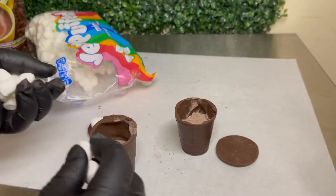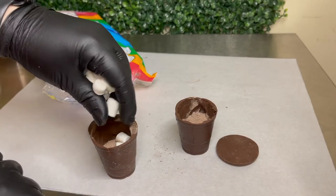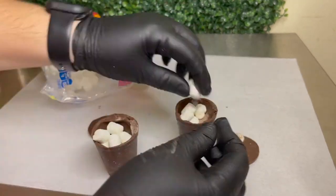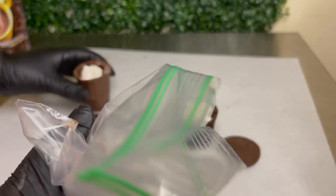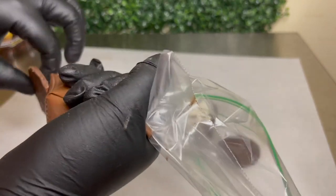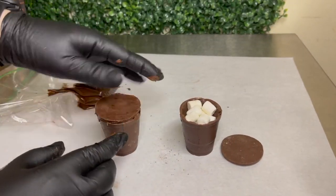In this case I just used Chocolate Cortez. I added about one tablespoon of chocolate and added some marshmallows until the cup was full. Then for my lids I added some chocolate into a zip-lock bag and piped chocolate on the border of my lid, then applied a little bit of pressure to seal it.